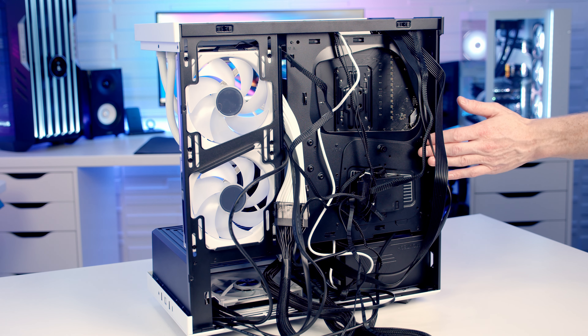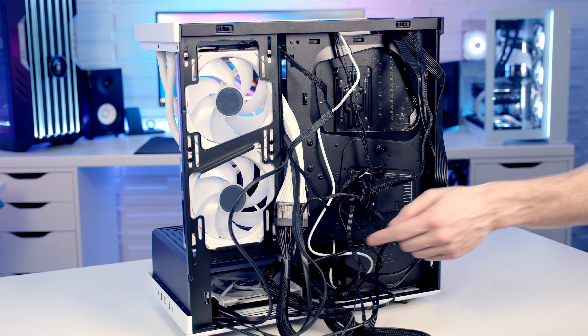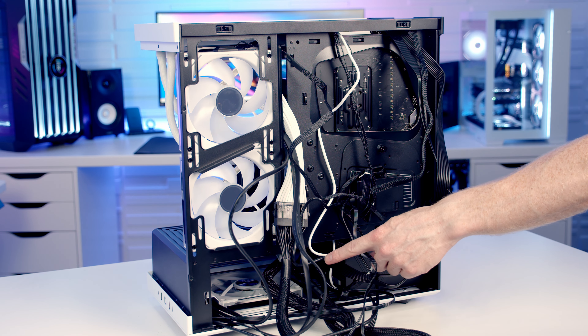The last thing to do is some cable management — so we'll get to find out how bad or good an idea it was to use cable extensions and install a 140mm fan at the bottom.